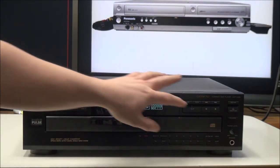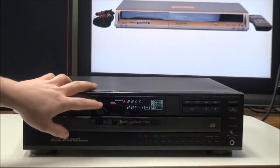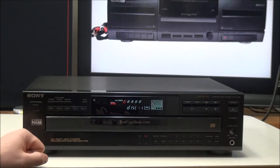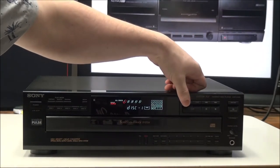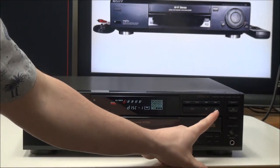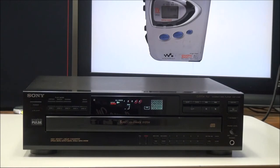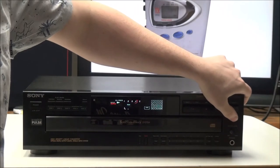If you have repeat turned on, it will continuously play. Right here you have your disc select buttons, discs one through five. Over here you have your play functions: skip forward, skip backwards, search forward and backwards, play, pause, and stop. Then right here you have disc skip, open, close, and exchange. If you have a disc playing and you push the exchange button, it will continuously play that disc while you exchange other ones.